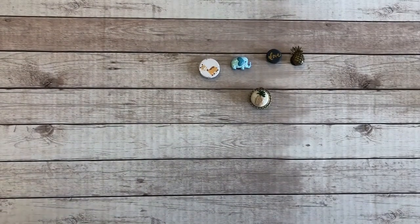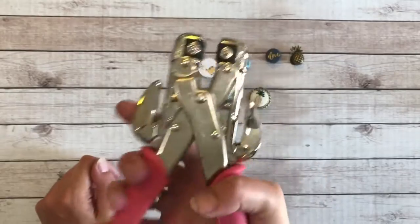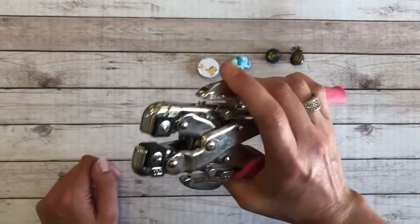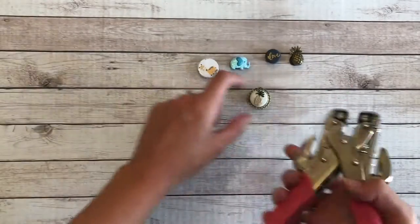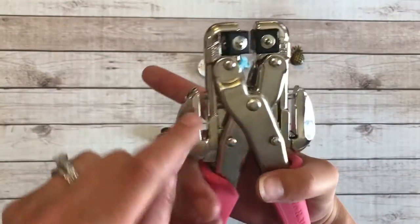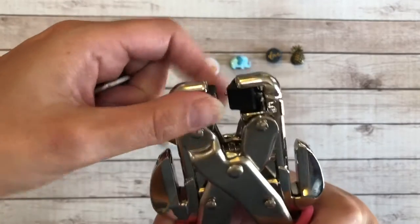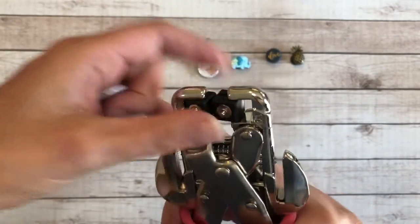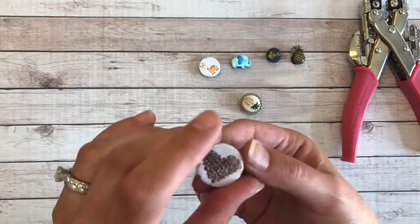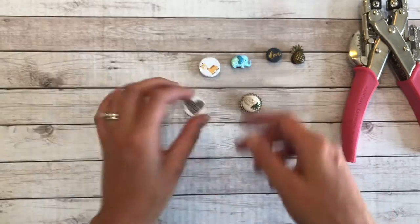Part of my scrapbooking arsenal is my Crop-a-Dile from We Are Memory Keepers. I use it for everything — making scrapbooks, punching new holes in belts, ripping off pieces of jewelry. There are all different brad settings you can dial to, and you can punch papers with different hole sizes. It's been a super helpful tool, and that's what I used to get this done.